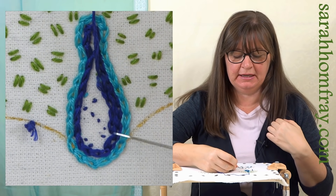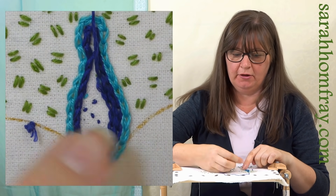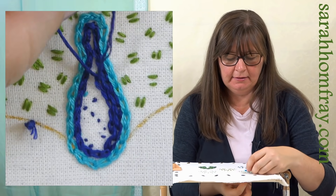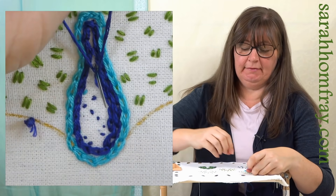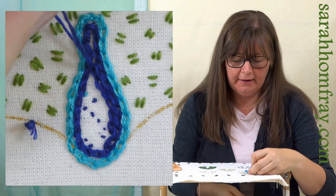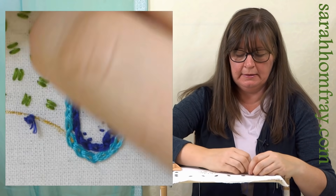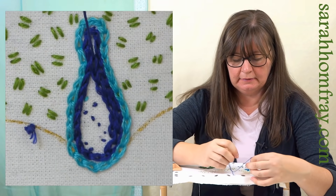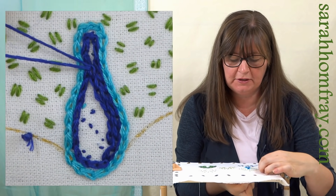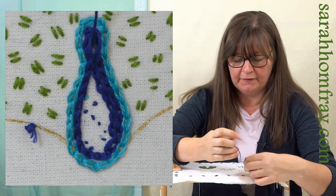I've started my third row - don't be tempted to keep going around with the same color. Actually finish the row and come back in to start the next row as a separate row. I'm just getting to that little tight bottleneck at his neck - that's called a bottleneck - and I'm just going to keep going all the way up into there, because I can get one more row of stitching in just about.